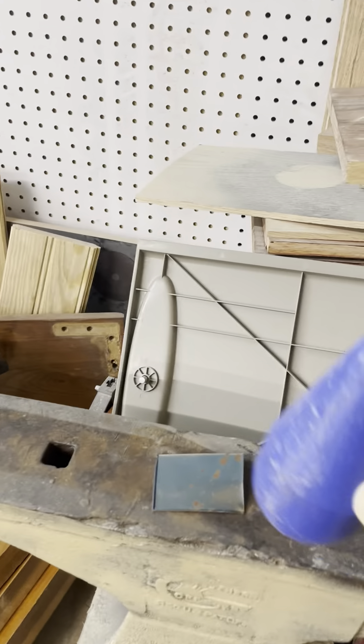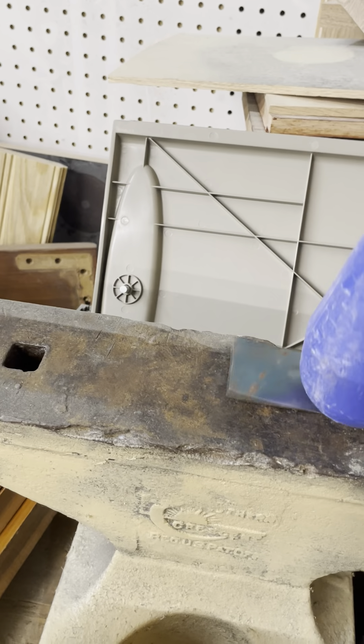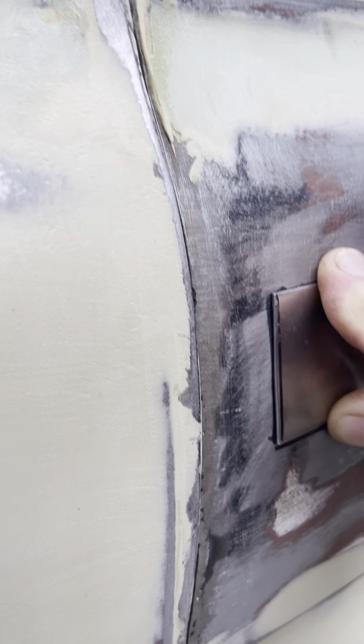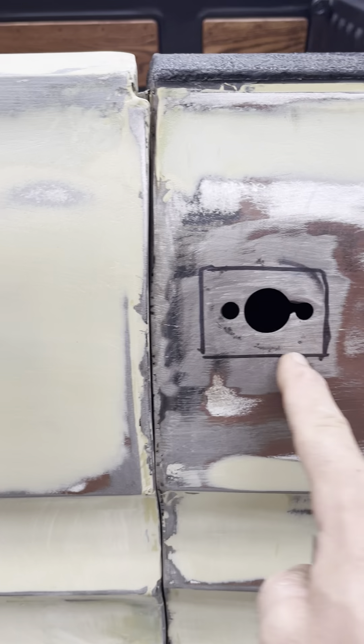The first thing I'm going to do is just take some of that curve out of it because it's a little bit much — tap it down. Now I'll bring it back over to my piece, and you can see that's a lot better. I'm going to work this a little bit until I get this curve right, and then in my next video I'll show you how I go about cutting it out.